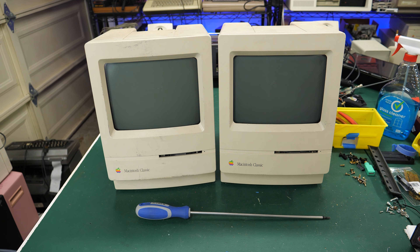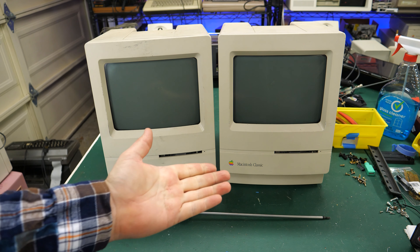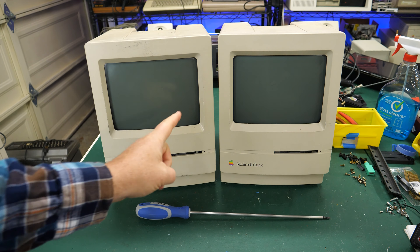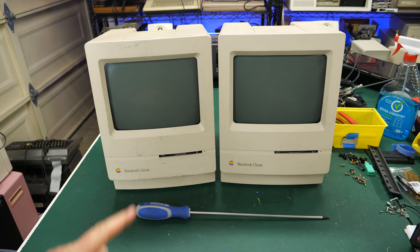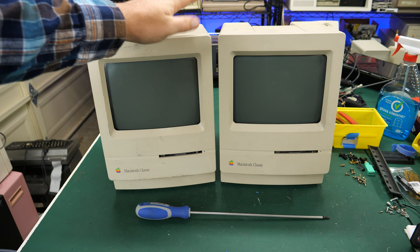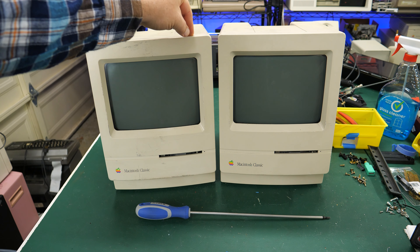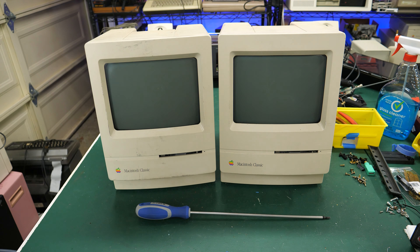Hey everybody, welcome back to the channel. It's another edition of E-Waste Wednesday on the Retro Hack Shack After Hours, my second channel. Stay tuned because we're going to take a look at these two Macintosh Classics that I just found at E-Waste. It's coming up right now on Retro Hack Shack After Hours.